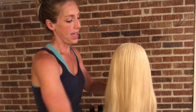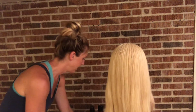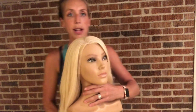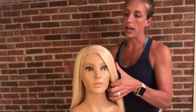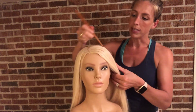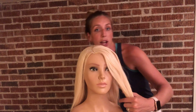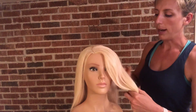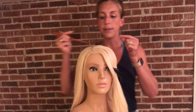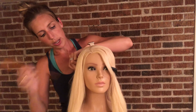Once I brush through, I'm going to section out my front pieces. I want to do a braid off the part in the front, so I'm going to section out the side part and then go to the top of the ear and clip this away. I'm going to save this hair for my braid at the end. I'll clip that aside and do the same thing on the other side.